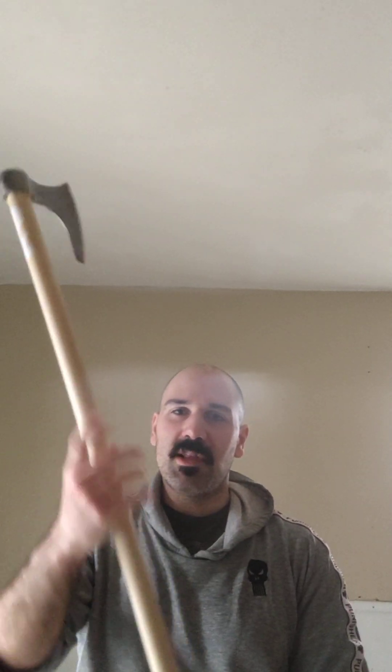This is a shaft from Medieval Collectibles. And then I put my Cold Steel axe head on top because I like that one — I broke the other one. The other half, the shaft, whatever you want to call it.